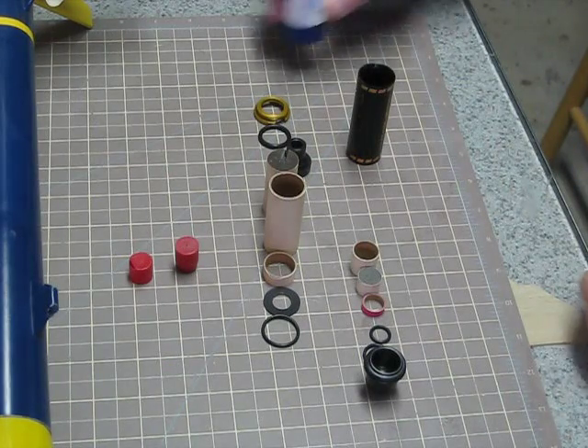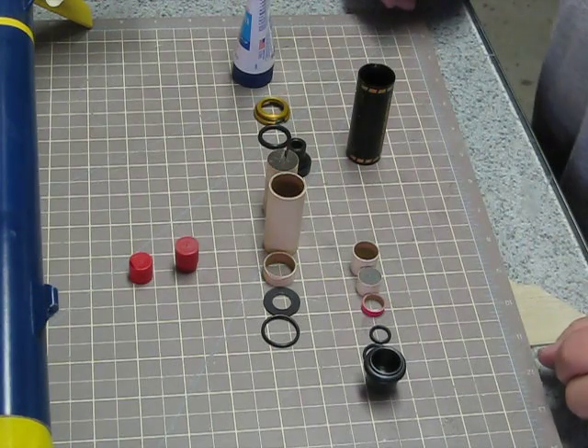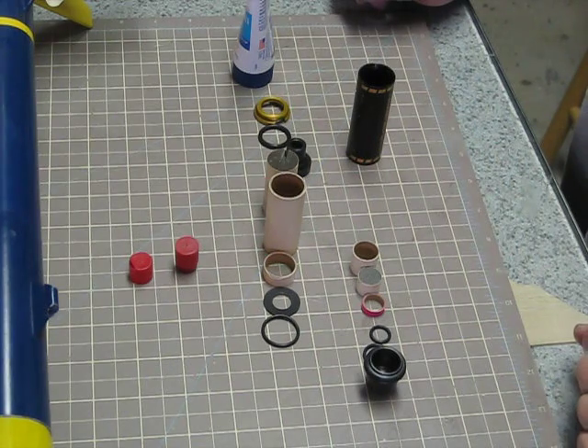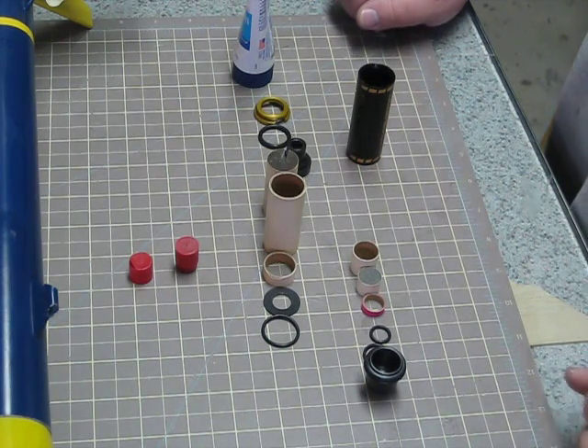Hi, this is Jeff, and I'm going to show you how to put together an Aerotech RMS2440 Reload. Today I'm using an E28, and it happens to be an E28-7.